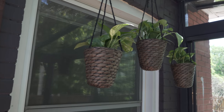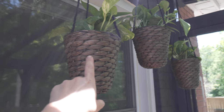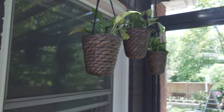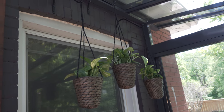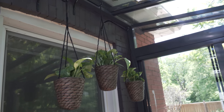These are the three pothos that I got — I plan on letting them grow and cascade down, and then hopefully they will create more cuttings for me and be my little experiment propagation plants. I got these baskets from IKEA, which I thought were really cool. When I put them up I totally hit myself on the head with one.